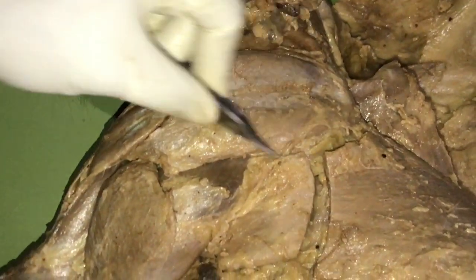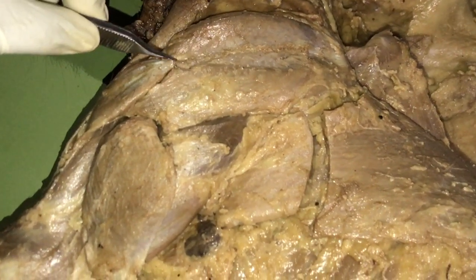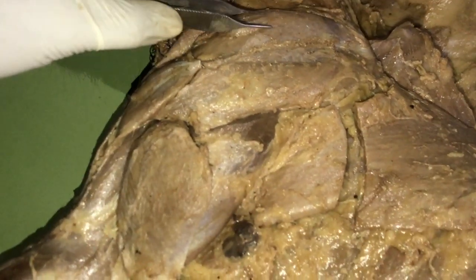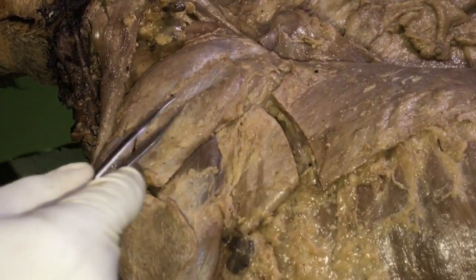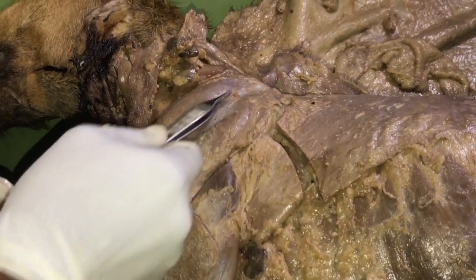The supraspinatus lies on the supraspinatus fossa of the scapula. The spine of the scapula is at this point, and on the cranial aspect we have the supraspinatus. The next muscle is the infraspinatus, which lies on the caudal part of the scapula — on the caudal aspect of the spine of the scapula.